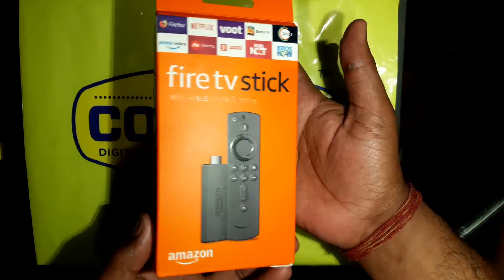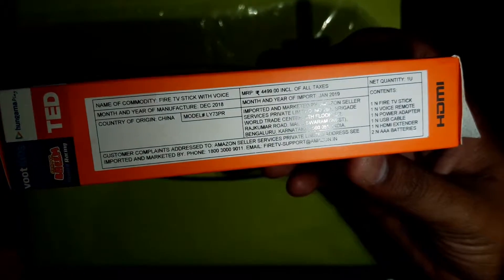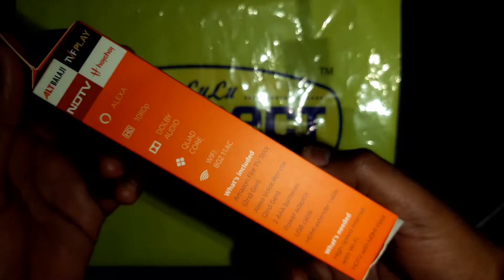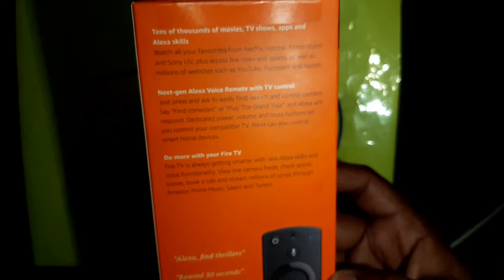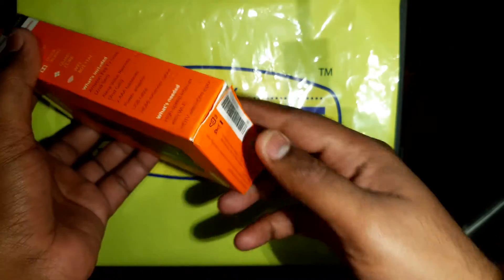Let me give you the overview of the box. This is the front side, this is the right side, and that side — this is the back with all the information. Alright, let's open it up.